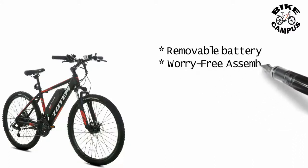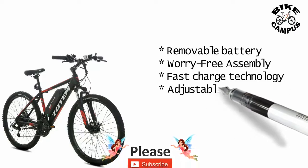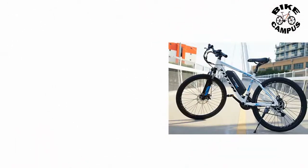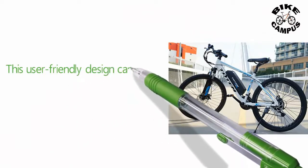Fast charge technology, adjustable stem, upgrade 21-speed Shimano gear set. This user-friendly design can make your ride safer and more comfortable.